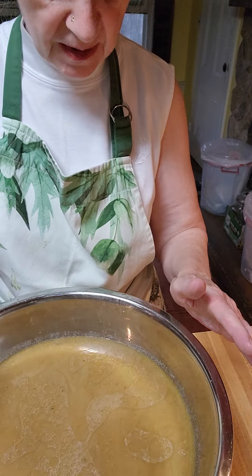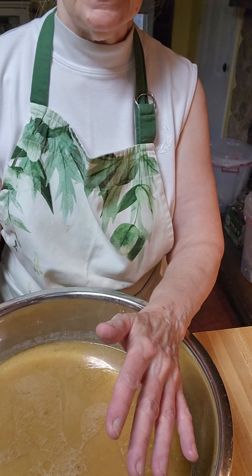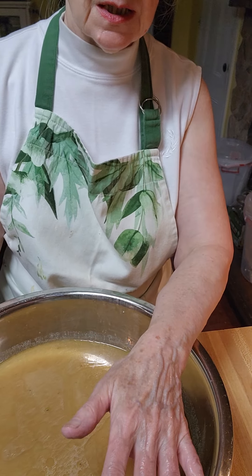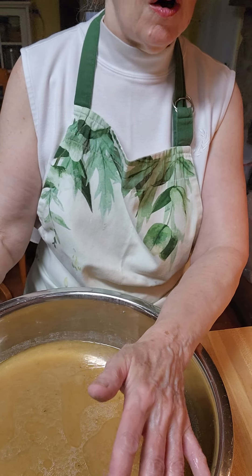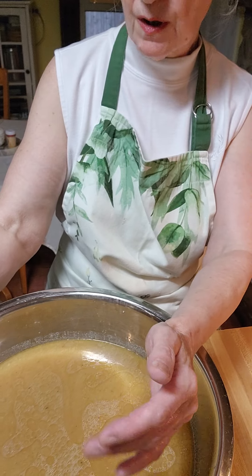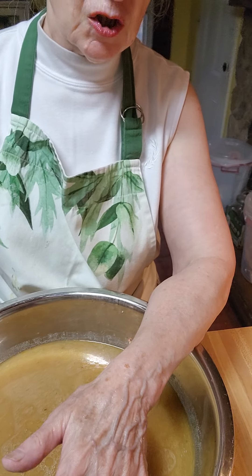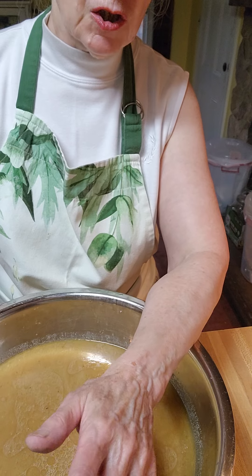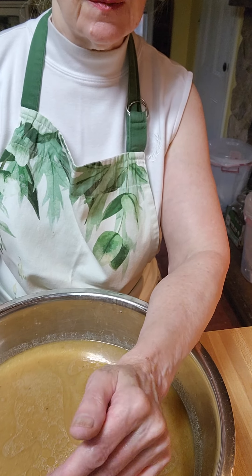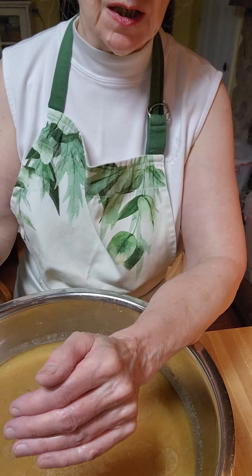I'm going to strain this a second time and put it in the refrigerator and let it chill so I can take the fat off. This will be my gelatin that I will definitely be cooking all winter long. I've got one jar in the refrigerator, but I want to can them so I can put them away. Now they won't act like gel — gelatin — unless you stick them in the refrigerator, because they'll stay liquid until you put them in the refrigerator, then they gel up.